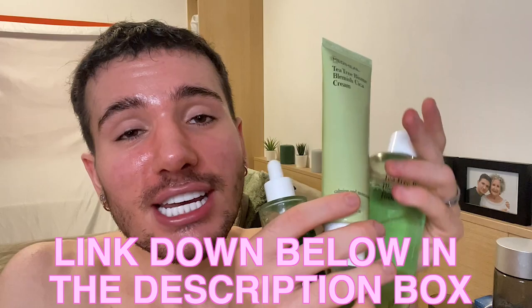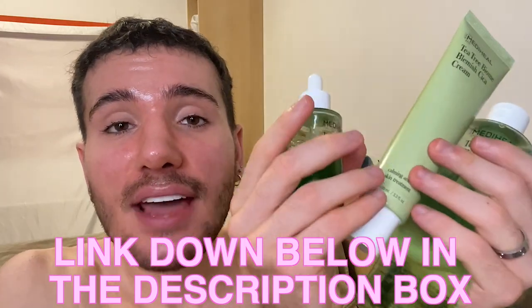Anyway, guys, hope you enjoyed this video. Of course, if you want to buy any of the Mediheal products that I showed you in this video, you can actually get them down below in the description box because I left the link to each one of these. My skin just starts itching out of nothing because it's actually quite dry. But anyway guys, if you enjoyed this video, make sure to give it a thumbs up, subscribe, and hit the bell icon so you don't miss any uploads.